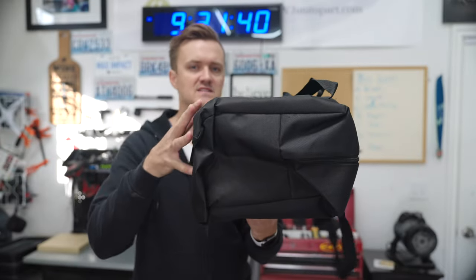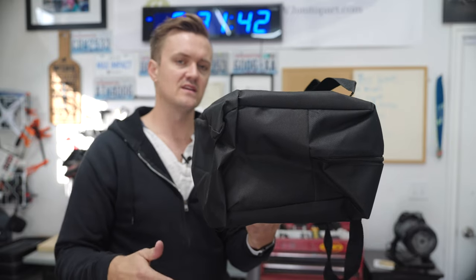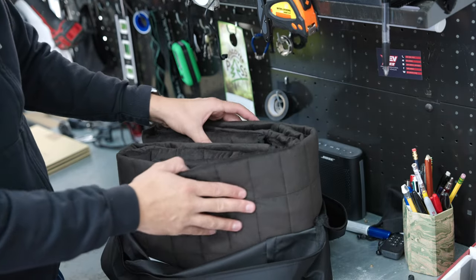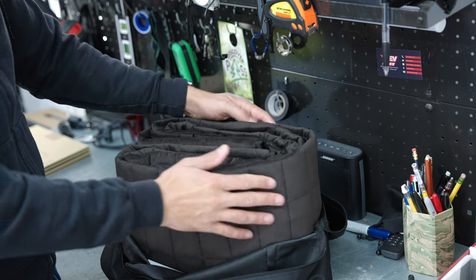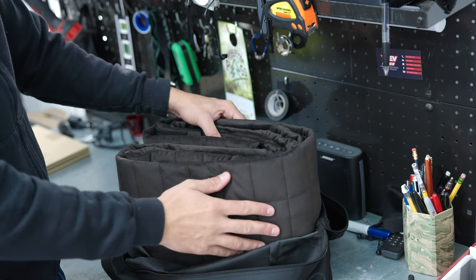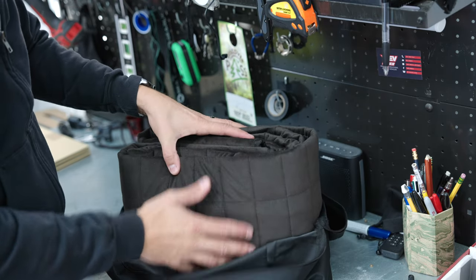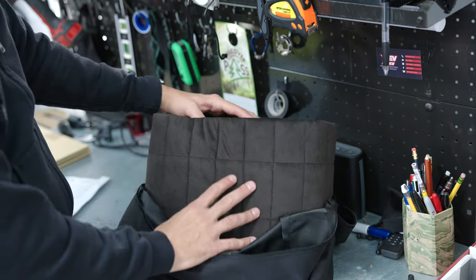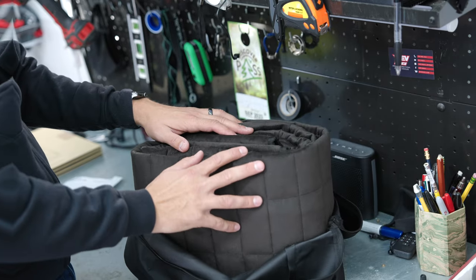Opening it up — wow, that is some very impressive material. It's not at all what I was expecting. It feels a lot like the dash mat we just installed — almost like some kind of microfiber. I'll put the actual details and specs down in the description. It turns out the actual name for this is a pet liner.